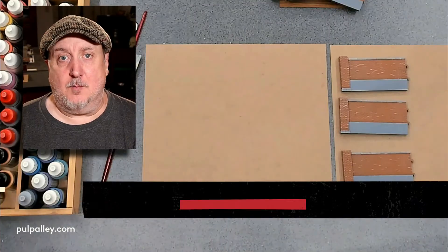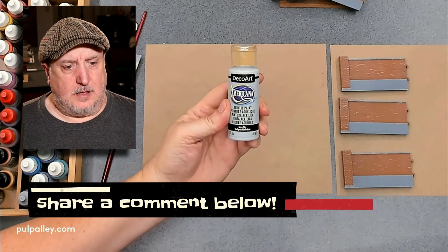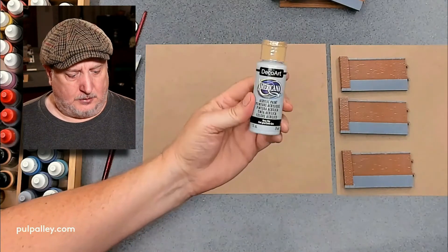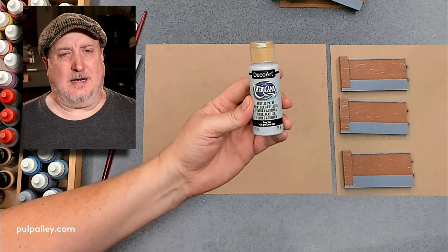To give it a little bit of highlight, I'm going to show you dry brushing today. Most of you probably already do dry brushing, but I'll talk a little about it for those who aren't familiar — and even long-time dry brushers might get some ideas. Share your ideas in the comments below. The paint I use for dry brushing is...